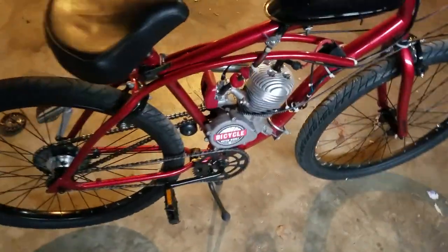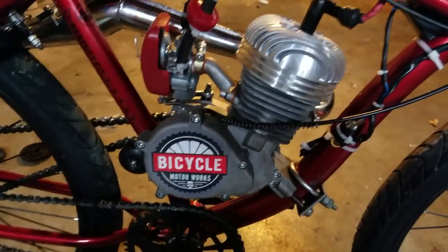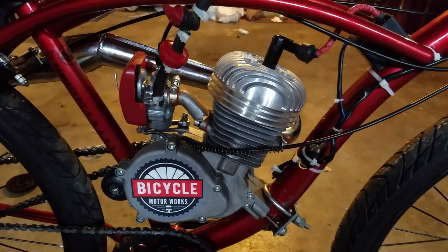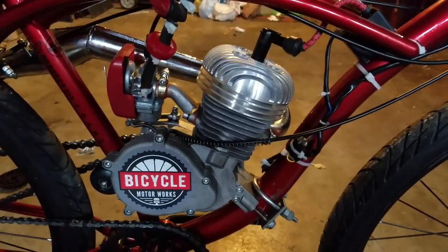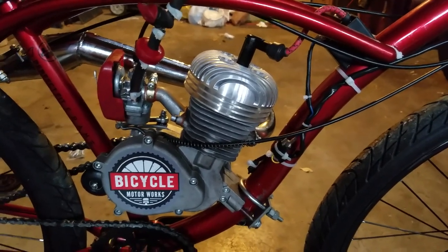I put some new pedals on there — the stock Huffy ones are a tad too small for my taste. Bicycle Motorworks — they're actually a good little company, they've got good stuff. Their engines are a little overpriced though; I wouldn't buy from them. There are legit triple 40 Zeta motors for $120 on eBay right now.